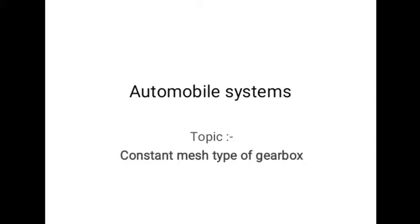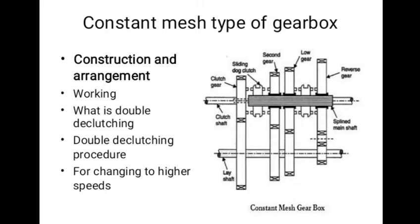In this video, we are going to discuss about constant mesh type of gearbox. In this type of gearbox, all the gears are in constant mesh with the corresponding gears on the lay shaft.